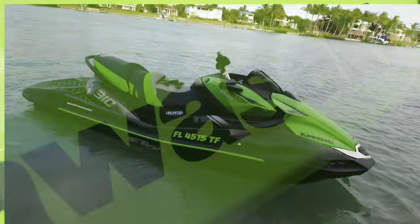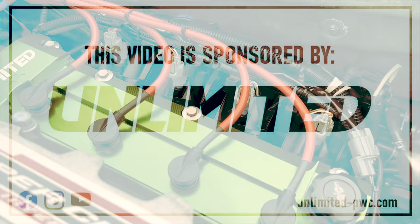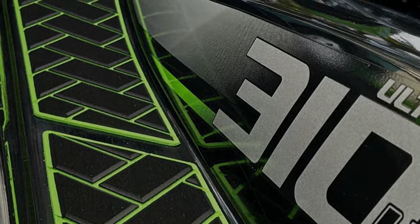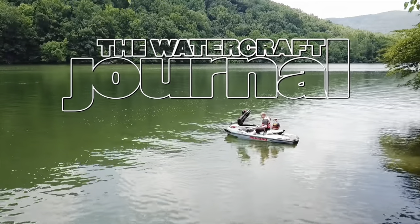The Watercraft Journal, in association with JD's Waterwork, is proud to partner with Unlimited PWC to take our Kawasaki Ultra 310 to the next level. Stay tuned for our full build series and installation tutorials only on the Watercraft Journal.